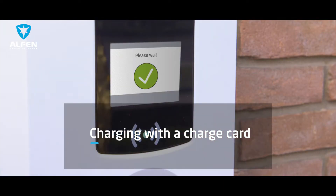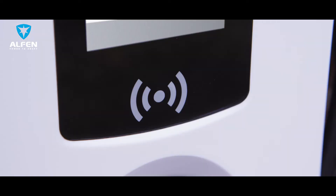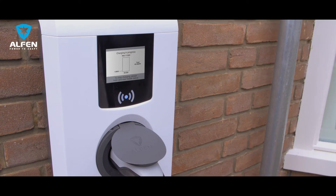Is your charging station programmed to use a charge card? Then just present your card to the card reader to start charging. The card reader can be recognized by its white signal icon. When the card is recognized, the icon lights green.